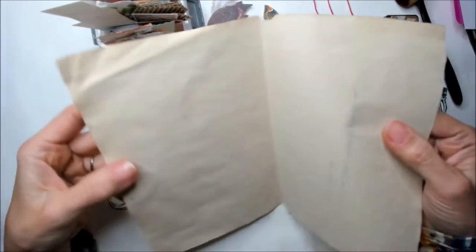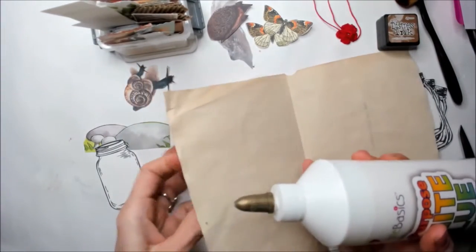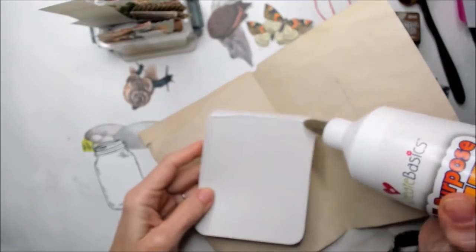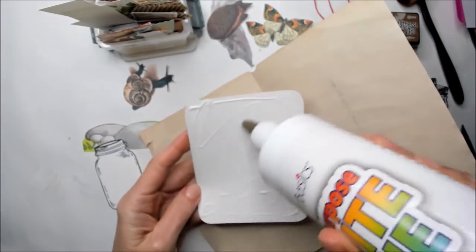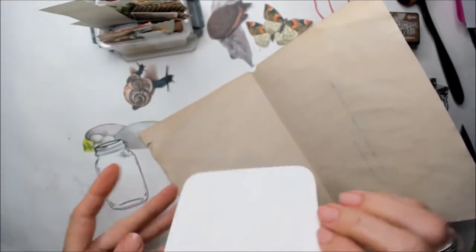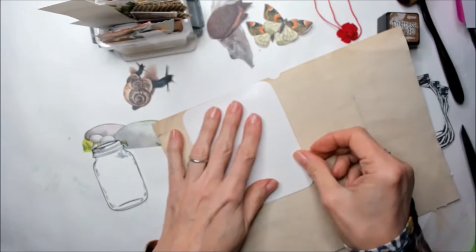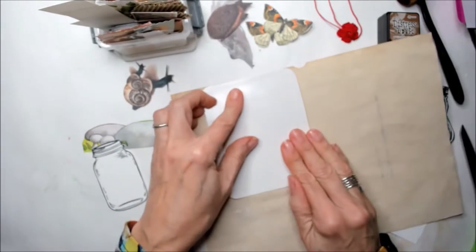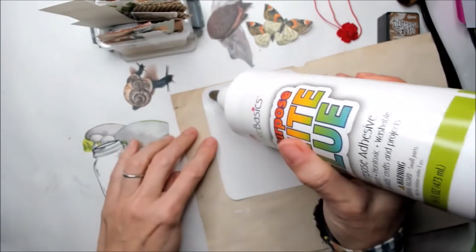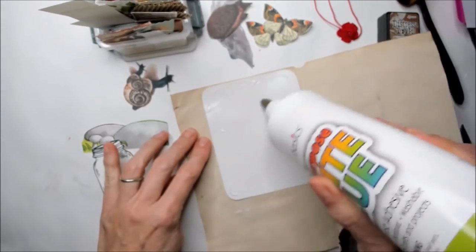I also have this paper that I coffee dyed. I'm going to start by gluing a little piece of cardboard onto the coffee dyed paper. I like it because it has this vintage look that I really love. I'm placing it very close to the edge and I'm going to fold it so both sides are covered by the coffee dyed paper. That way I don't need to do both sides independently.